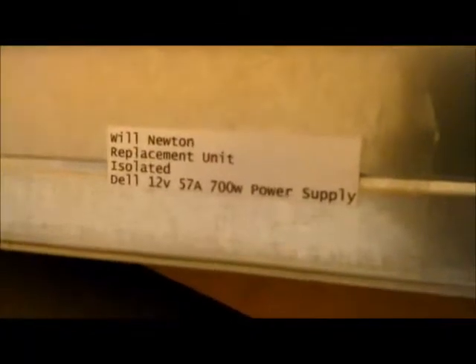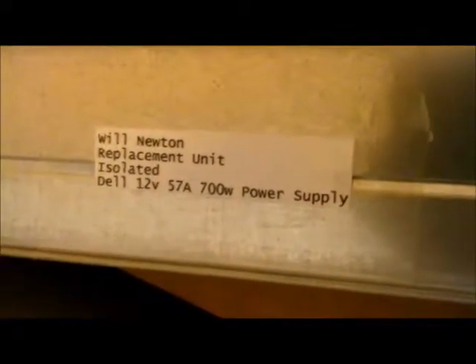This is an isolated power supply. It's a Dell 12-volt, 57-amp, 700-watt power supply.